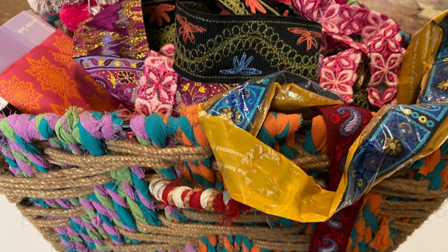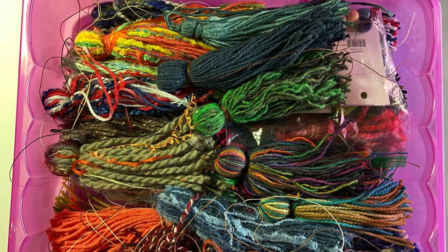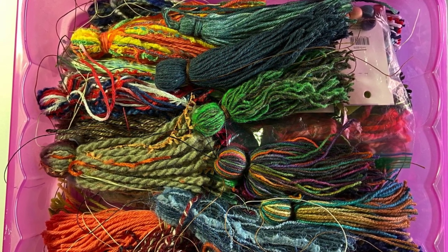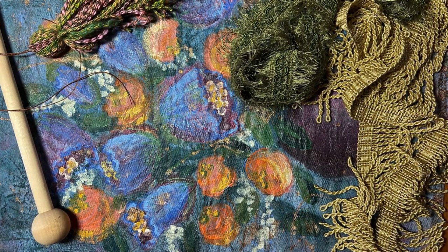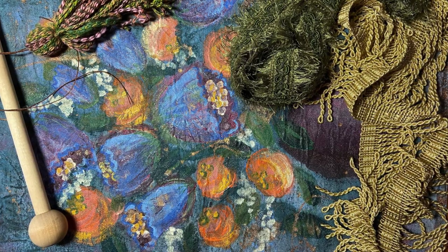Now that the painting is done, I bring out my trims. I chose one of my handmade tassels to coordinate with the banner. I auditioned my trims and tassels against the painting to find just the right look.